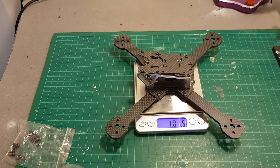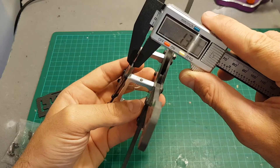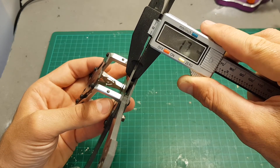The weight of the frame is just over 100 grams. The thickness of the arms is 4 millimeters, the top plate is about 1.4 millimeters thick, and the bottom plate is about 1.7 millimeters thick.